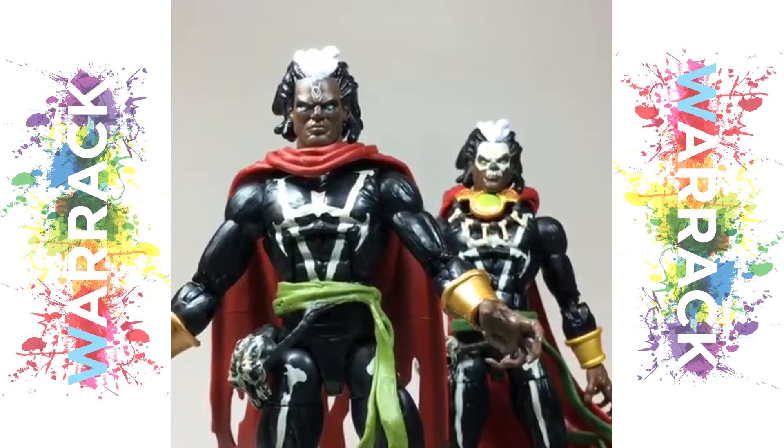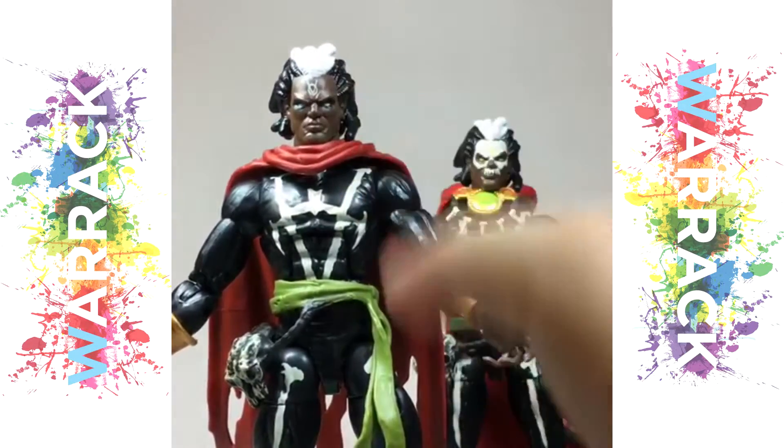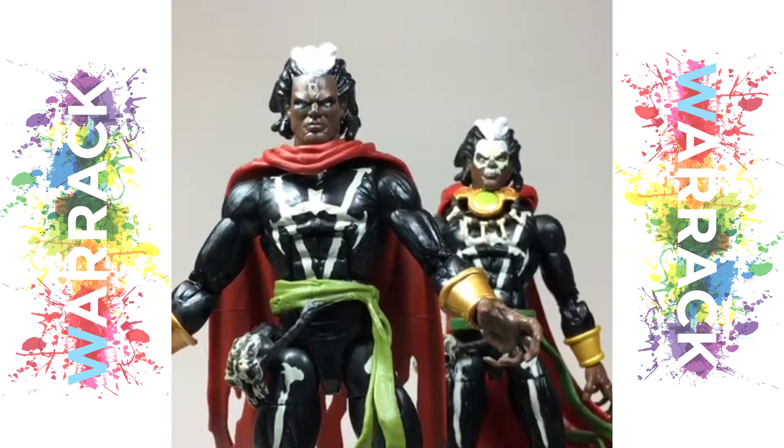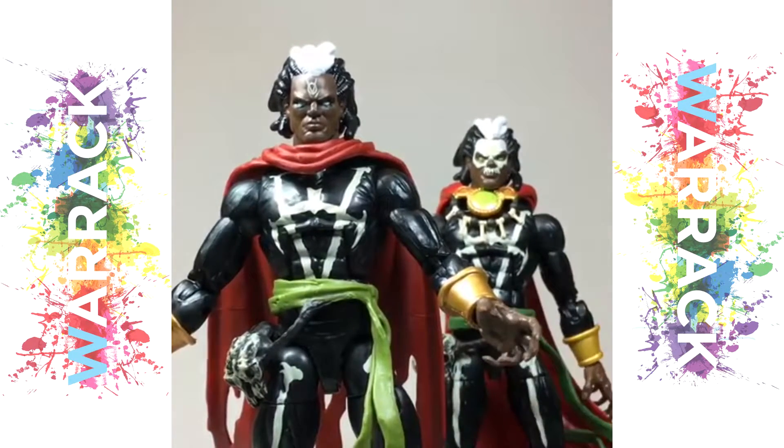The differences between the two are really in the deco of the face, with this one not having the skull makeup, but it still looks great with those really intense blue eyes. He also has this more raggedy cape, while as Doctor Voodoo — as opposed to Brother Voodoo — came with the Cloak of Levitation.